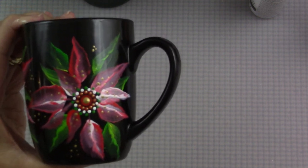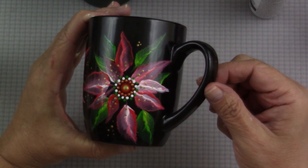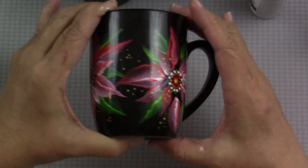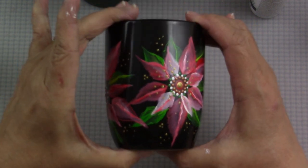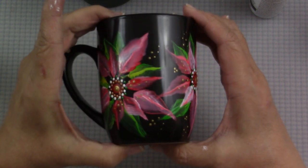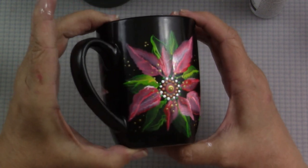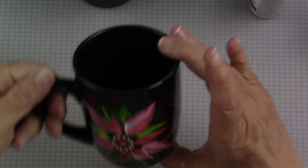That is it — a quick and simple poinsettia mug that I think you'll really enjoy painting and certainly enjoy having in your home or giving as a gift. I want to thank you so much for joining me in my studio today. Please don't forget to subscribe, leave a comment, and give a thumbs up if you enjoyed this video. Thank you again for joining me. Take care.